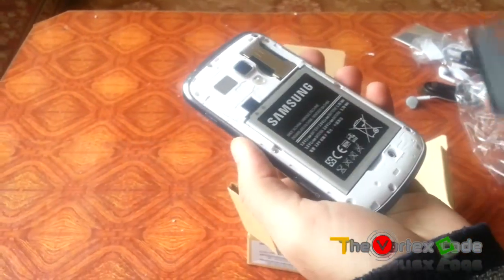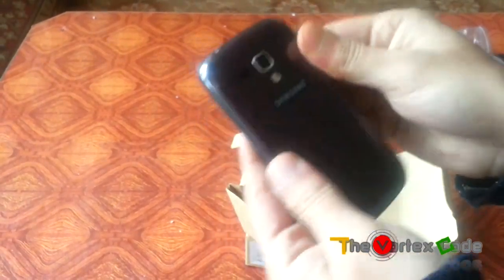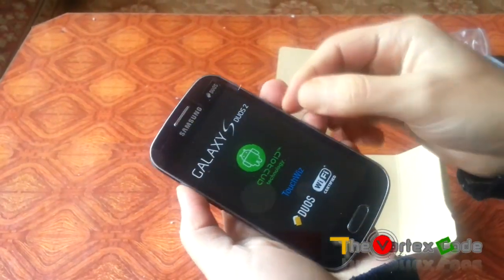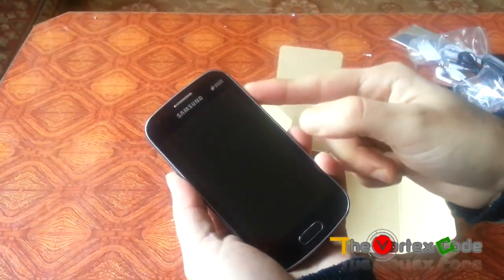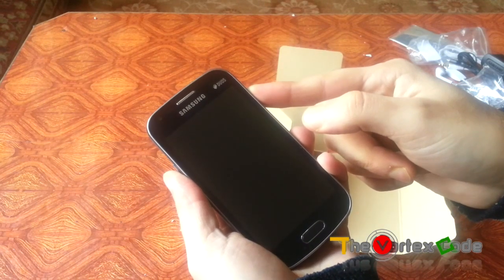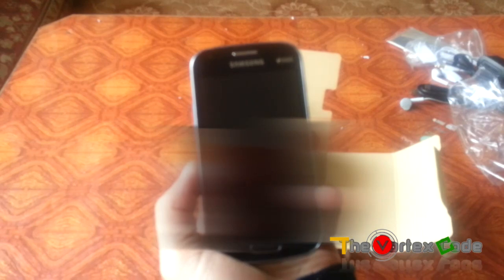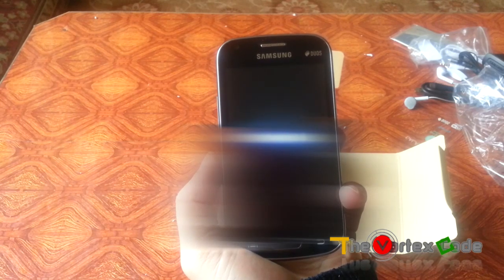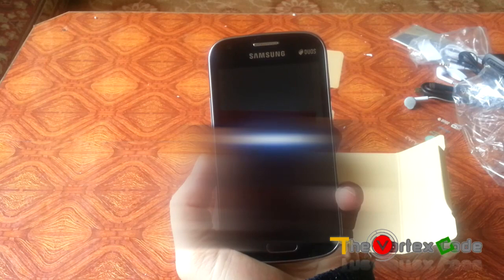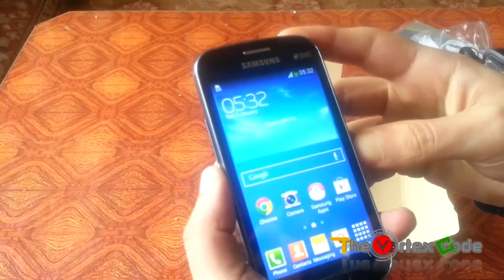Let's insert the battery and power it on for the first time. Let's switch it on and see how much time it takes to completely boot. It took around 23 seconds to boot, which is pretty good.